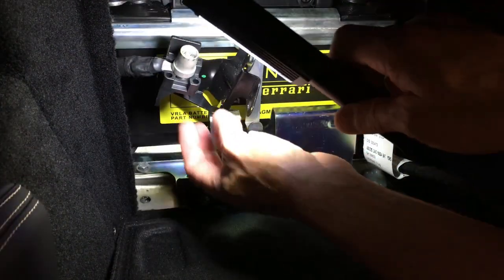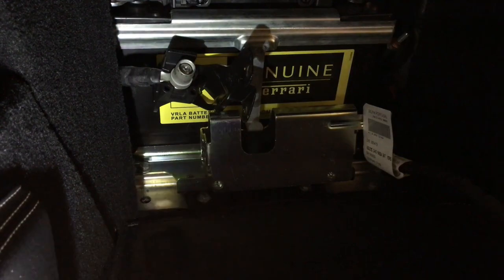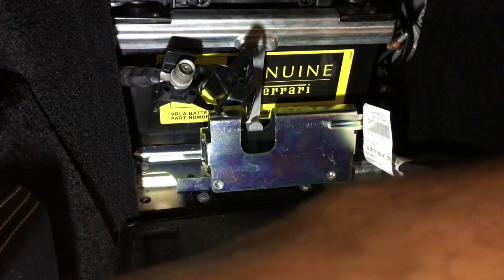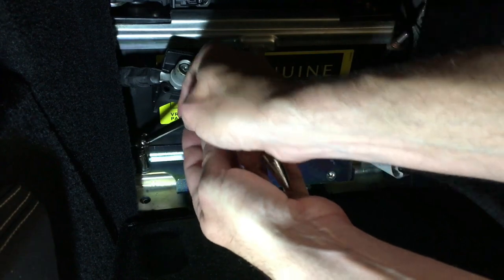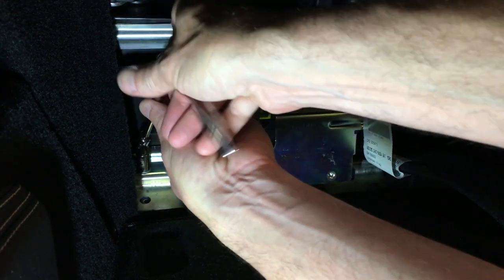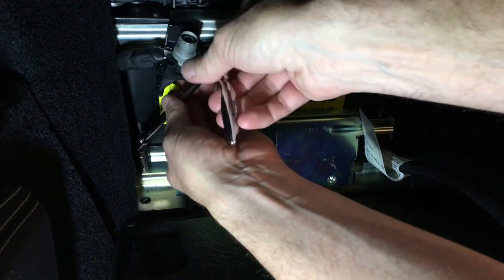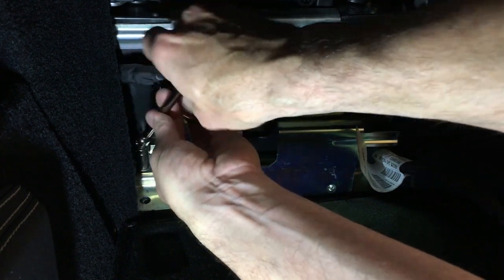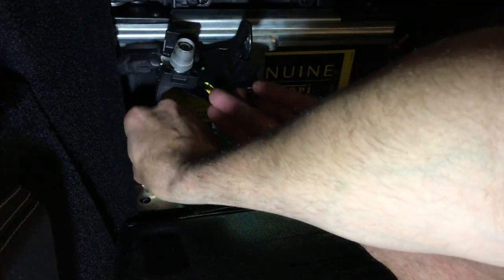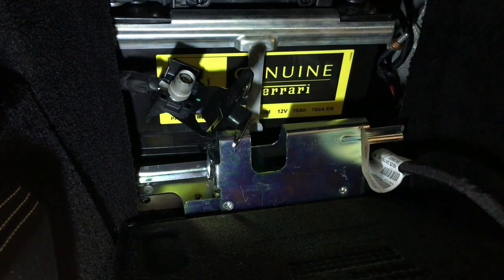I pulled this up out of the way to get access. I think the flashlight - Big Larry - is running out of juice here. There's a 10mm back here. There's nothing like doing work on a Ferrari with a full production studio for YouTube sitting right in front of you. Okay, now I'm hearing stuff dropping out of the way - looks like we've got four 10mm bolts. Now we're making some progress.